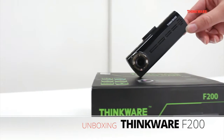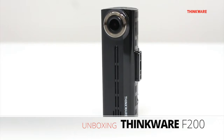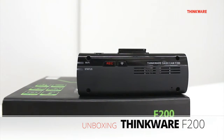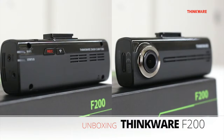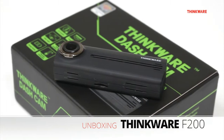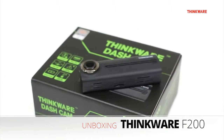We're happy to introduce our latest dashcam in our lineup, the F200. The F200 is a two-channel dashcam with full HD 1080p in the front and HD 720p in the rear. It also has built-in Wi-Fi, which makes reviewing videos or changing settings convenient and easy. The F200 also has wide dynamic range and true color video technology to ensure the video quality will always be excellent.